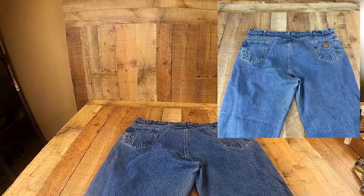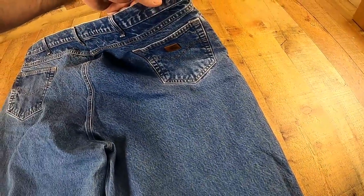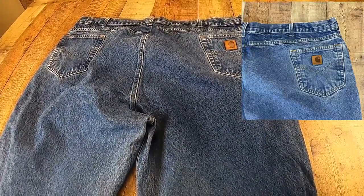This is the point where, if you want to, you can take pictures of some accent marks. Sometimes you want to get something like this Carhartt logo in there, so I'll take that picture.